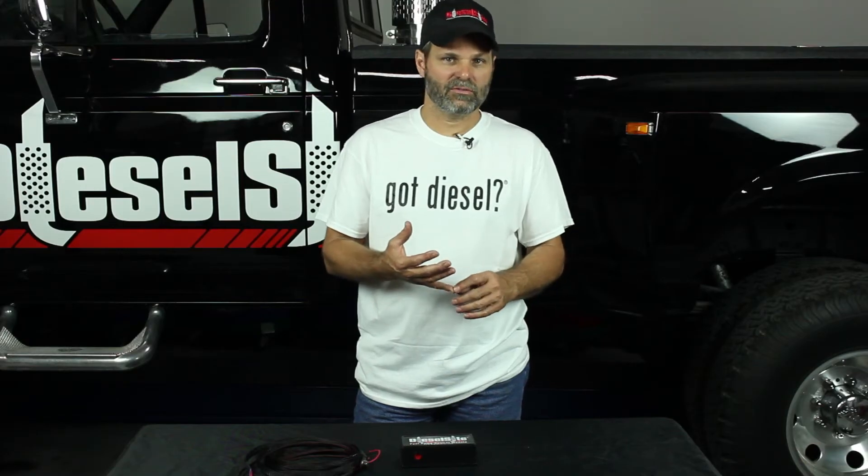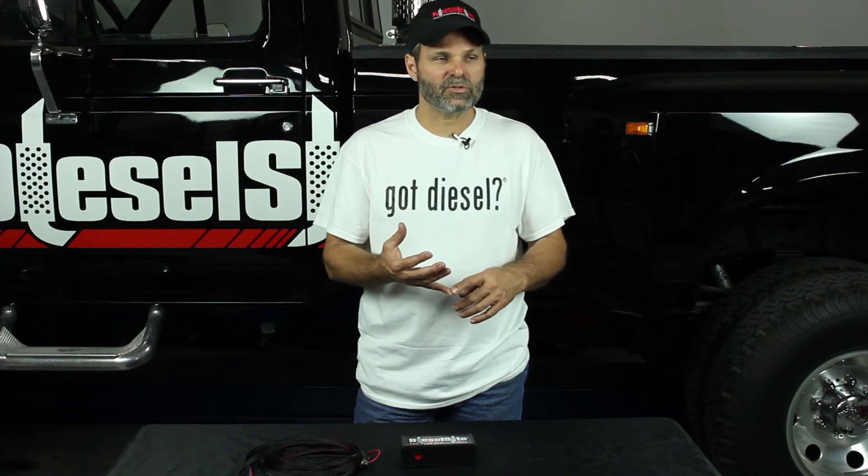This will work with any of the CPR fuel systems that we develop. It will also work on anything you're trying to do yourself, whether it's a 6.2 or 6.5 GM diesel that you want to put a new electric fuel pump in, or a 12-valve Cummins.